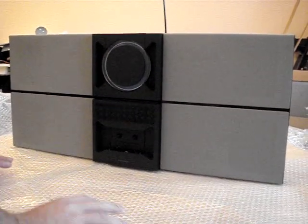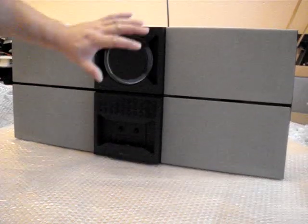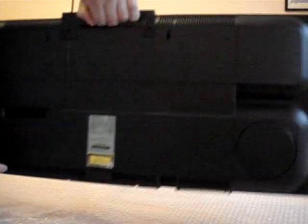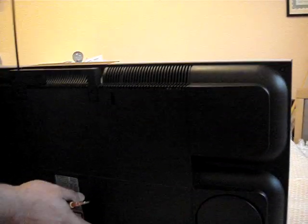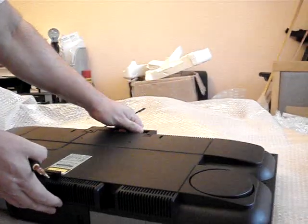I've put some bubble wrap down because you don't want to mark any of the front here. This is a step by step guide on how to remove that. So gently, just very gently, lay that on its front like so.